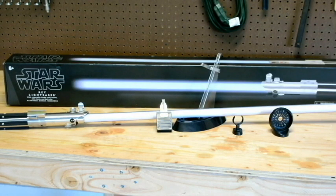Alrighty, so this is everything that comes with the lightsaber. We'll go ahead and start with the lightsaber and then review the little accessories.